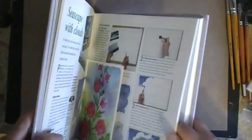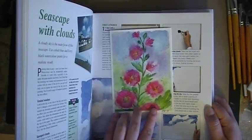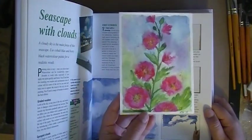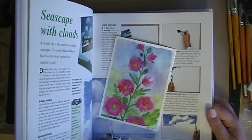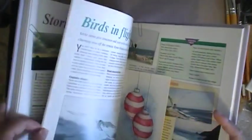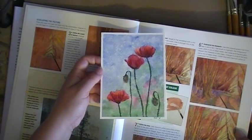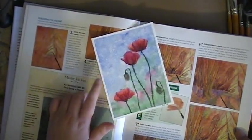I also did some poppies. This is done again with the White Knights set — I really like the way this one came out too.